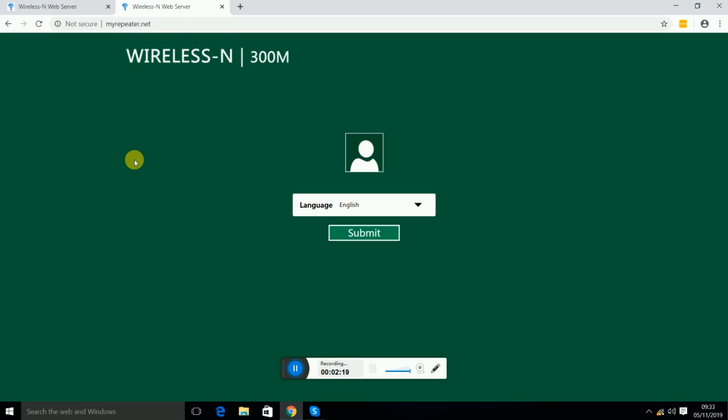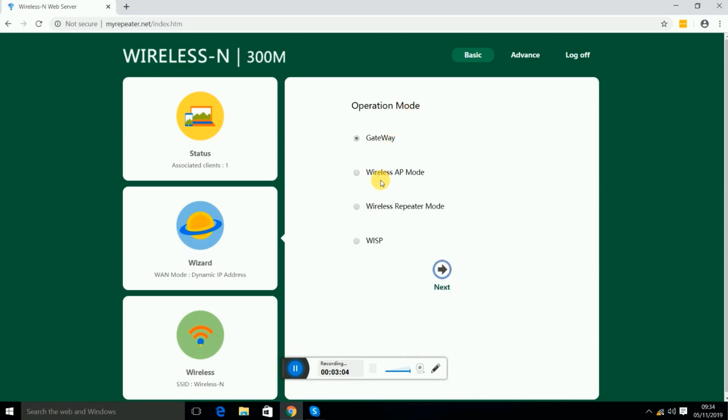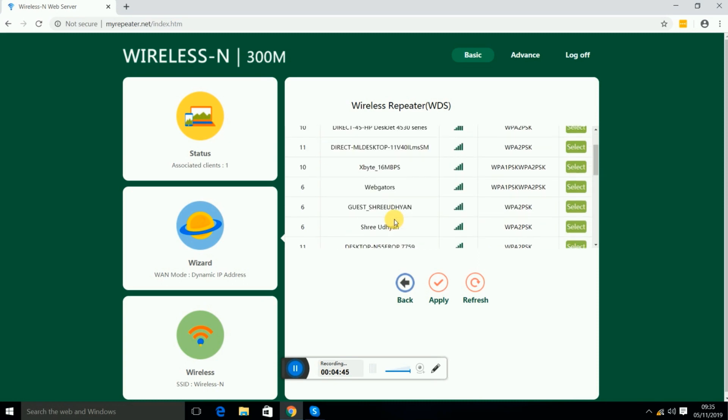Both addresses work — you can use either one. Select the language and press Submit. You will see the home page with Basic and Advanced sections. On the left side you have Status, Wizard, and Wireless. Go to Wizard settings where you get four options: router mode, wireless AP mode, wireless repeater mode, and WISP mode. Select wireless repeater mode, which extends the range of your existing Wi-Fi router, then press Next.